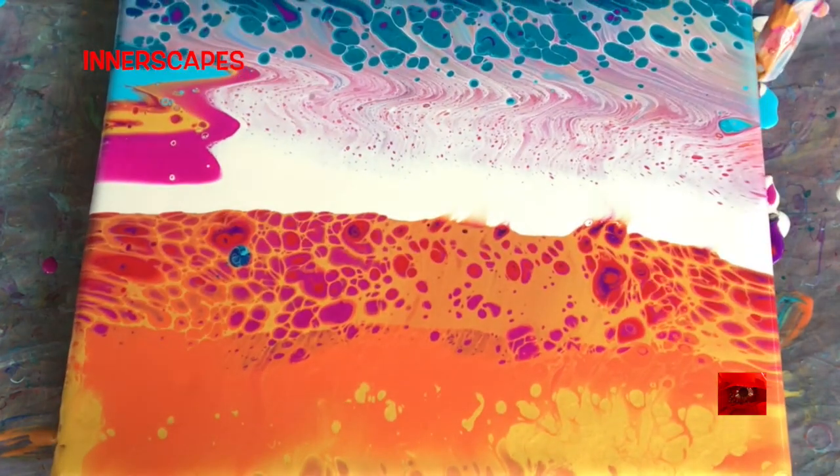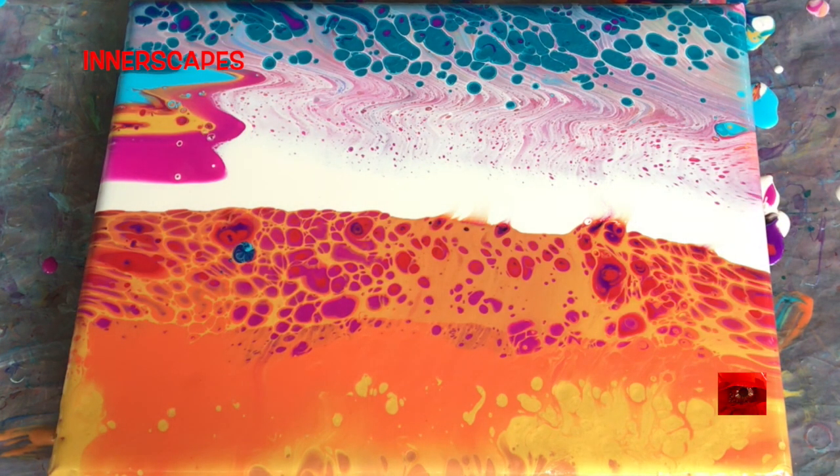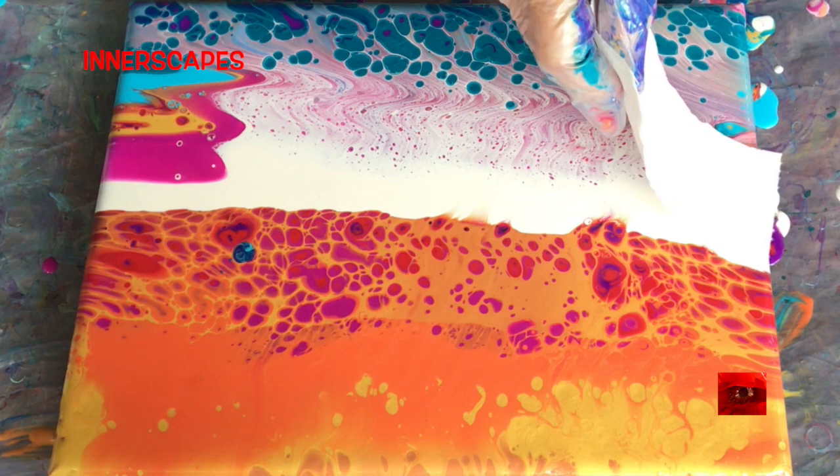Well, I'm not liking it right now. So now what do I do? I think I'm going to swipe horizontally through the white.